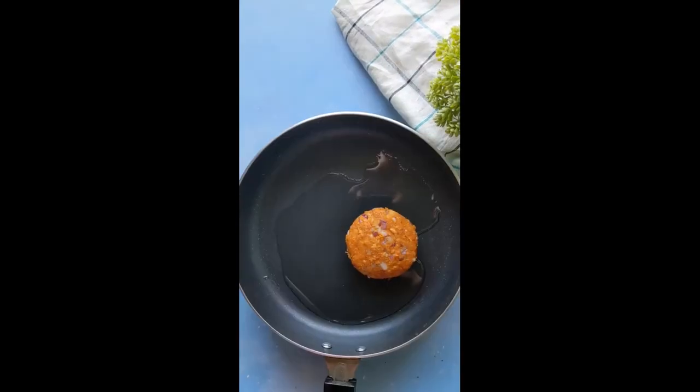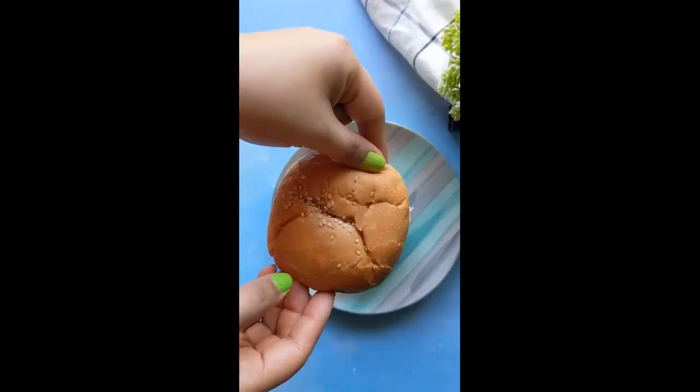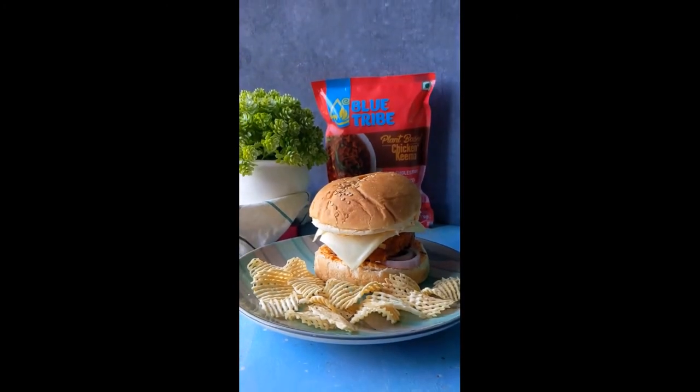Mix it all up well together and prepare the patties for your burger. Let the patties cook and once it's done, begin the assembling process and ta-da, your delicious burger's ready.